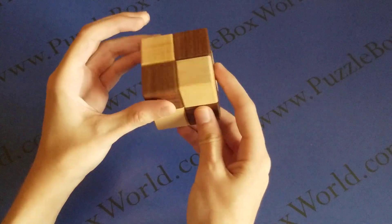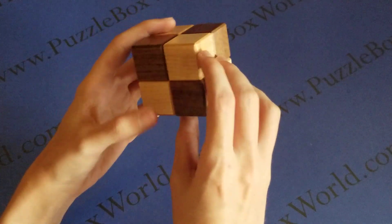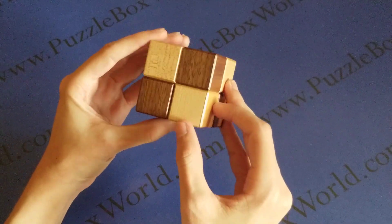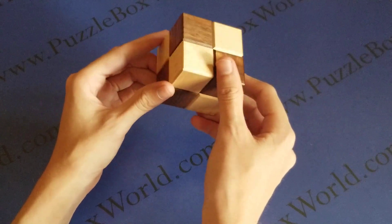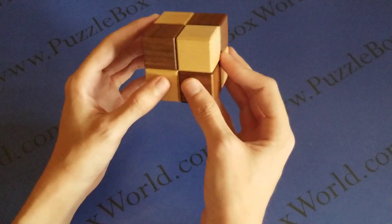Here we have the Karakuri Cube Puzzle Box number three. It was created in February of 2009. It is made with walnut, maple, and magnolia, and measures 60 by 60 by 60 millimeters.